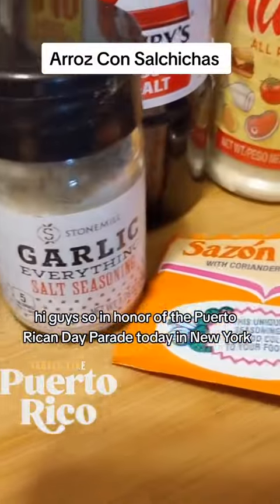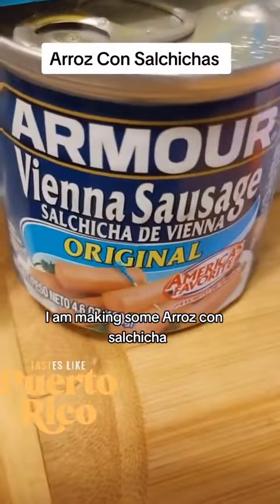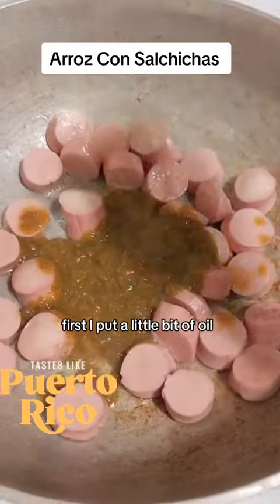Hi guys, so in honor of the Puerto Rican Day Parade today in New York, I am making some arroz con salchicha. These are the ingredients that I'm using. First I put a little bit of oil.